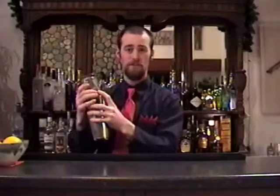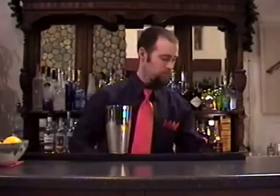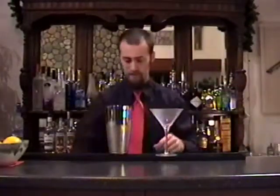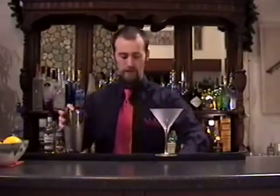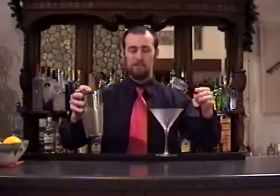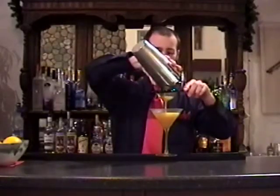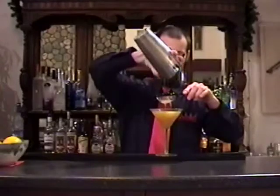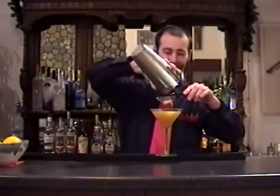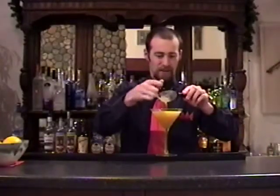Shaking helps the ginger flavor infuse into the drink and gets all those flavors to marry together. I'll take my chilled martini glass and since I've got all those little bits of fresh ginger that I don't want to be drinking, I will double strain this — fine strain through a tea strainer, which works really well. As you can see, it's far easier to strain than in the previous video. I can smell this already — it is so good.